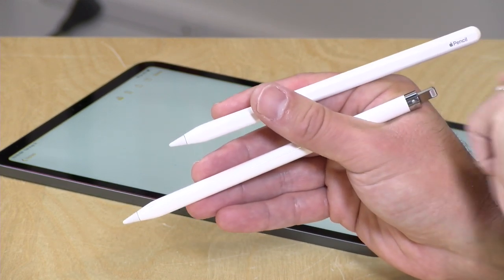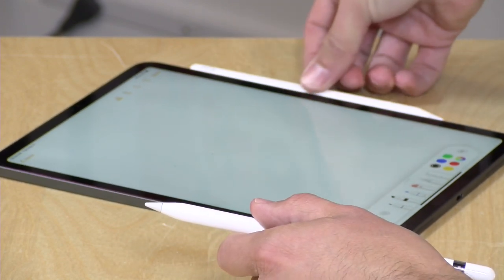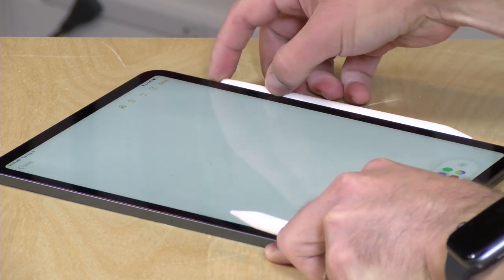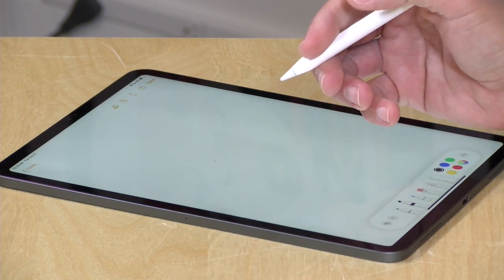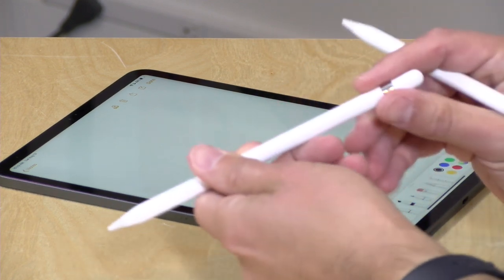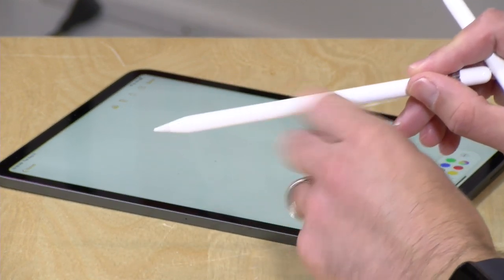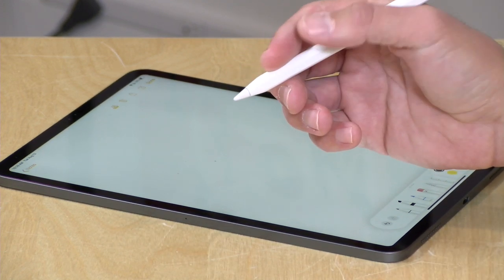The first gen pencil costs $99. The second gen pencil on the new iPad Pro will charge up just by attaching it to the side of the device — it will lock in magnetically and then begin charging. It also allows you to tap on it to switch your brushes, so for example if I double tap the pencil I can get my eraser up and then double tap again to bring up the brush. The other pencil charges by plugging into the charging port on the iPad and does not have the tap-to-switch brush feature.